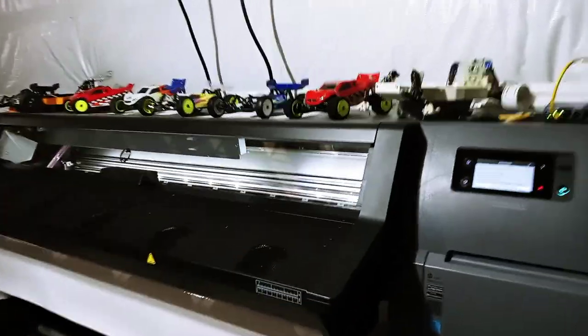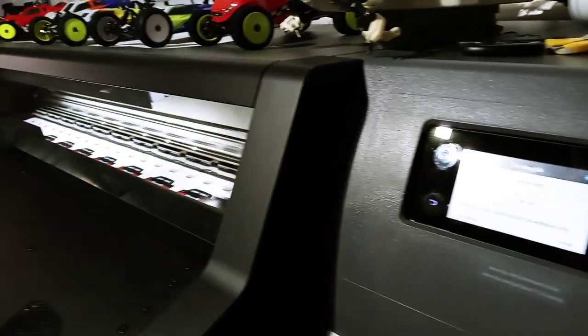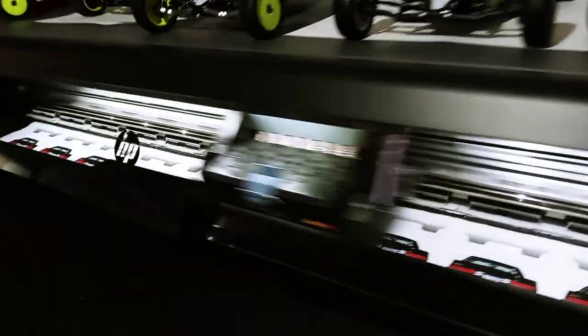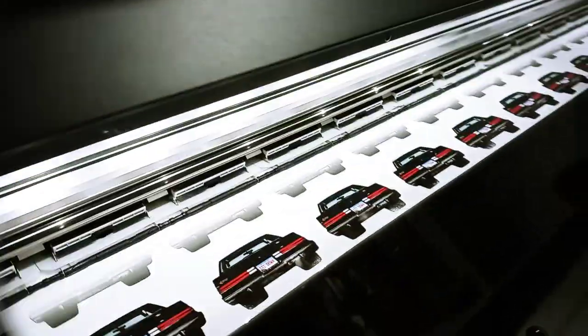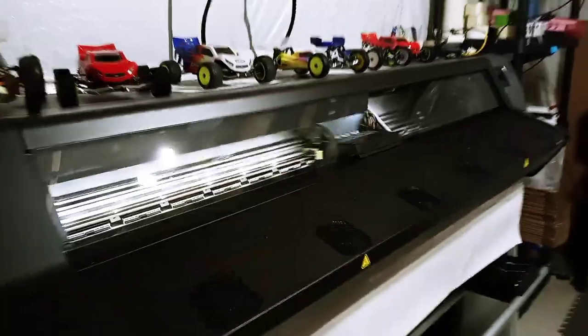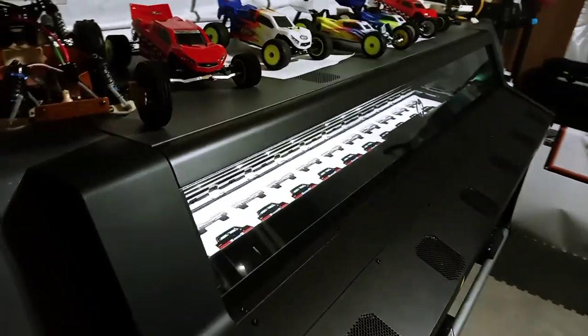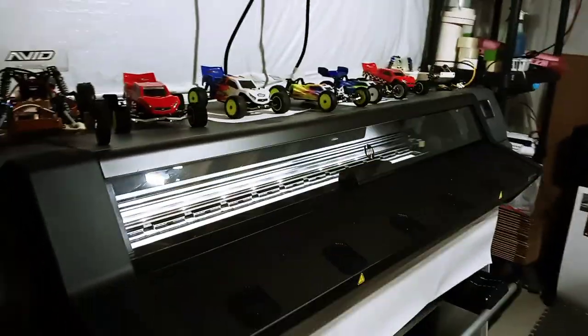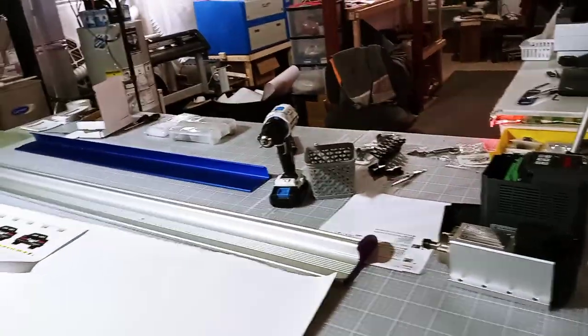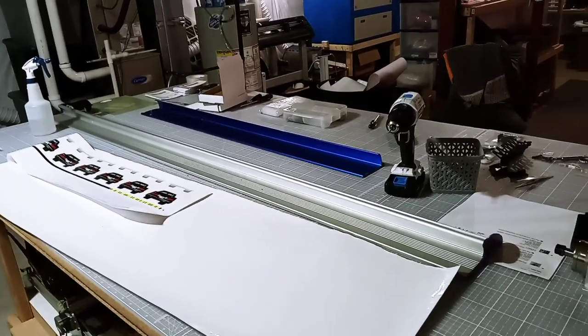Hey, welcome back to the Print House. Doing some latex printing tonight — got a small job making a couple hundred car stickers with contour cuts, and they're turning out pretty nice. I'm just kind of hanging out here today, packing a few orders, not running my CNC.